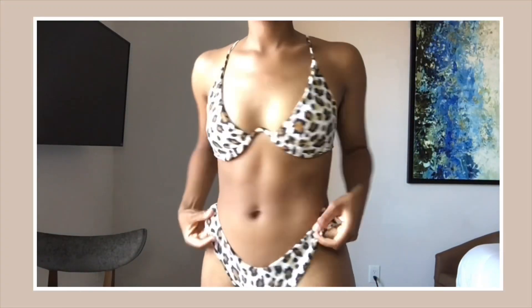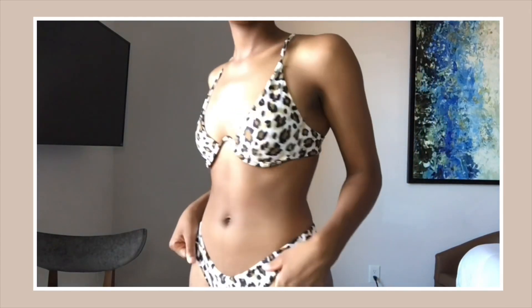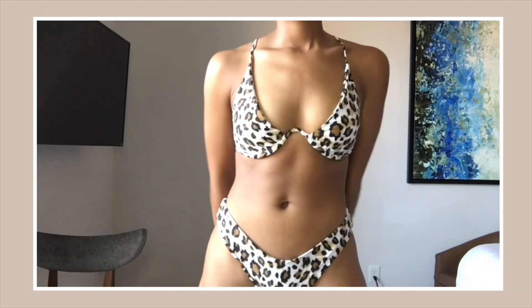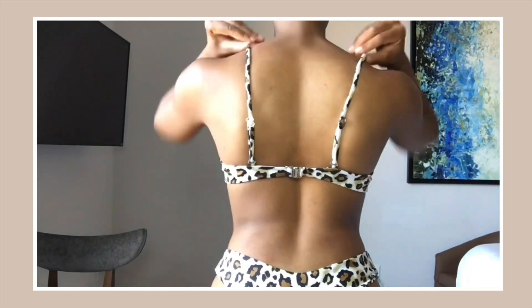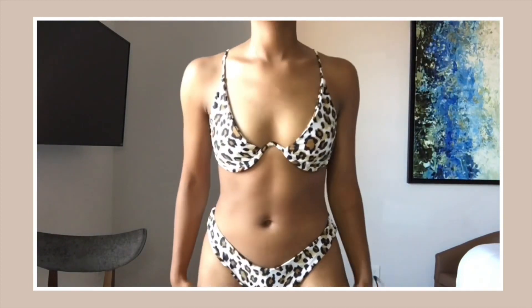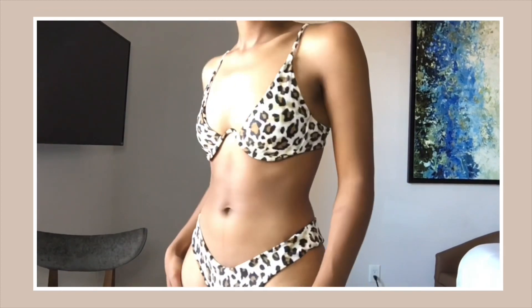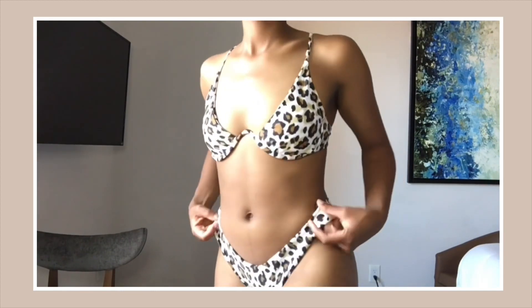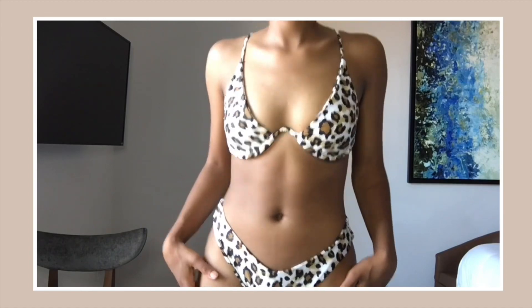This next bikini I'm pretty sure you all have seen before, and it's definitely still one of my favorites. You can't go wrong with a cheetah print — I absolutely love this bikini. It has a really pretty wiring detail on the front that goes under the entire top, and it has a heart-shaped neckline. The bottoms are also somewhat high-waisted with a low front, just like the last two. I love when the straps on the bottoms are a little bit higher because it fits my torso a lot better. The straps on this bikini top are also adjustable, which we all love.